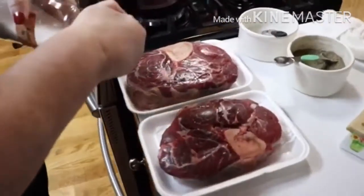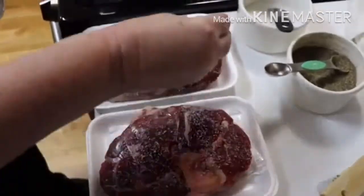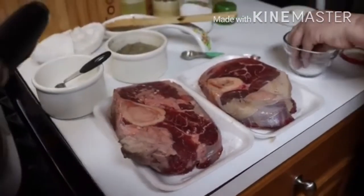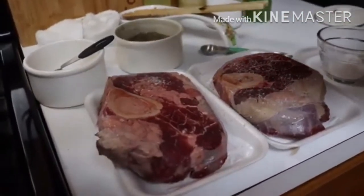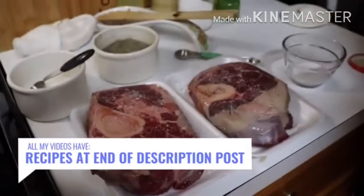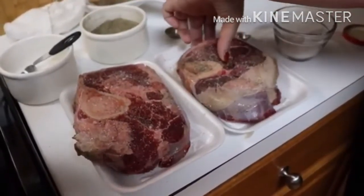Hey y'all, it's Tammy with Collard Valley Cooks. Today I'm going to show you how to make a delicious beef shank. We got two pretty ones. I'm going to go ahead and put some kosher salt on them first. Before you sear your meat, make sure it's been sitting out at least an hour so that it gets close to room temperature. Beef shanks aren't always available at your grocer — we shop at Angles and Food Depot. If you see some, try to pick them up. These are beautiful ones, nice and big. Lots of times when you get them they hardly have any meat on them, so wait until you find some that's worth your time and effort.